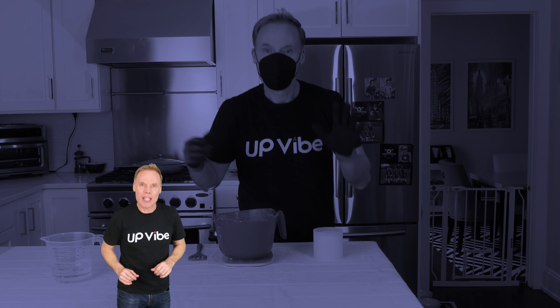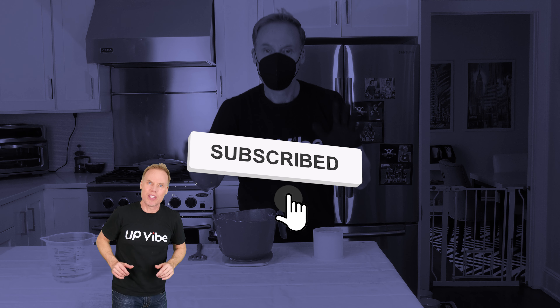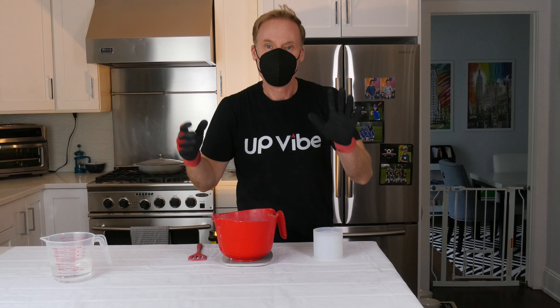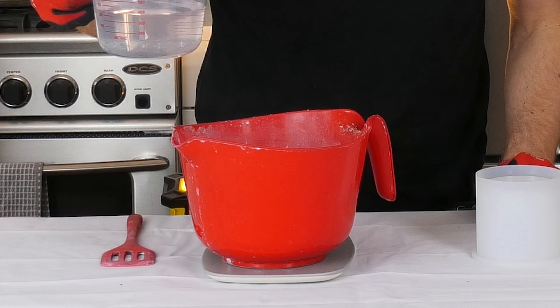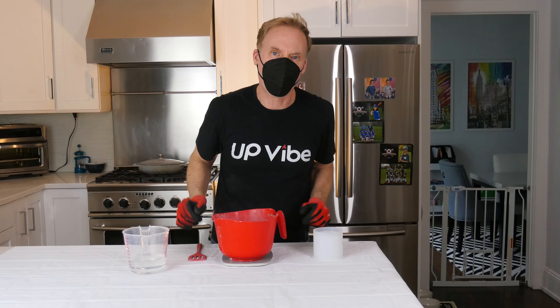If you think this video is inspirational, creative, educational, with a little bit of entertainment, please subscribe to this channel and hit that like button — it would really help me out a lot. Thanks. Now I need 70 grams of water. I'm going to zero out my scale and add in my water. There it is. Let's move on.